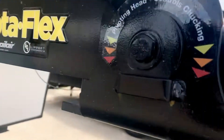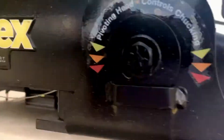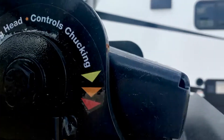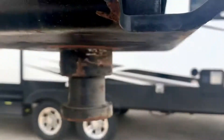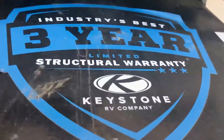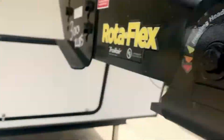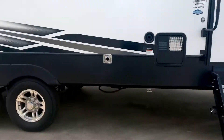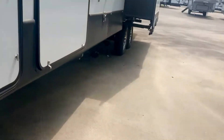Now this is the Rotoflex system — you can see there's rubber in here. It says pivot head controls chucking. If you've had a fifth wheel before you know what chucking is. This has a three-year structural warranty, and that warranty is valid even if you're living in the RV full time. Full-time use does not void the warranty on these Keystone products.